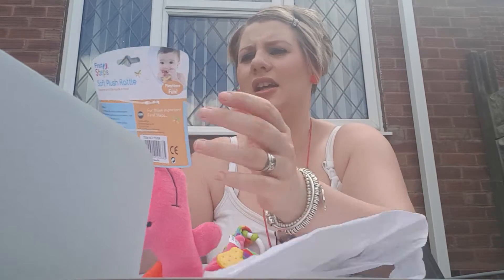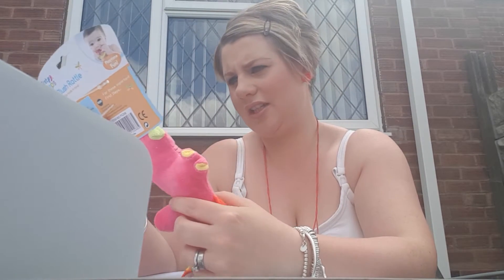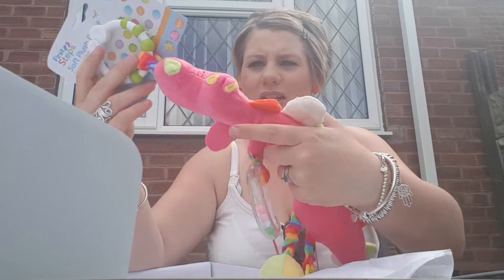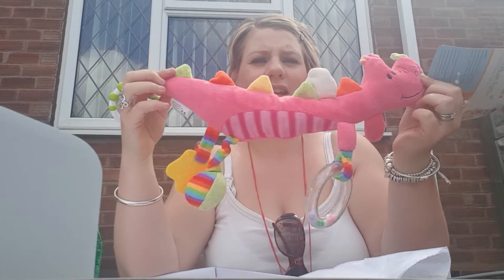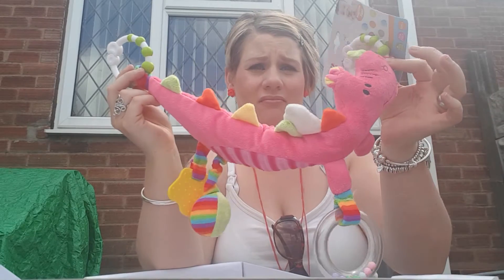It's quite a big one. Then we've got this interesting toy — First Step Soft Plush Rattle. And it's pink. Designed with little hands in mind, six months plus. Doesn't really say much — not much information — but it looks quite cute. It's like a little... dragon? Lizard? Crocodile?